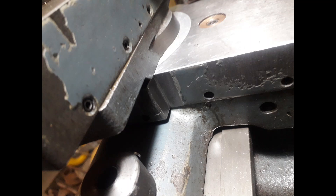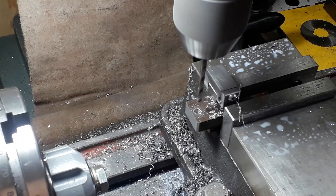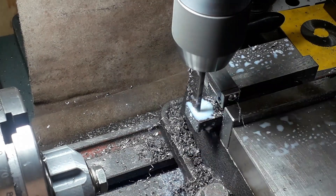Back in place, top slide back on — doesn't interfere one bit, doesn't weaken it or anything for the running of the lathe. I utilize these two screws that are in the carriage — I think they're used for the coolant, which I don't really use much on the lathe, so I'm just utilizing them for this job.